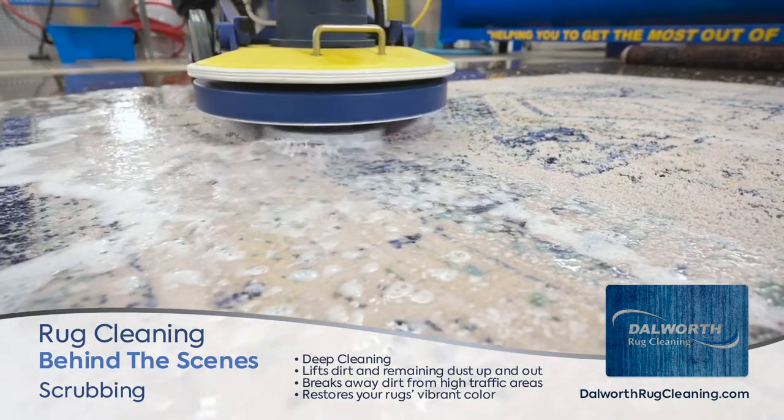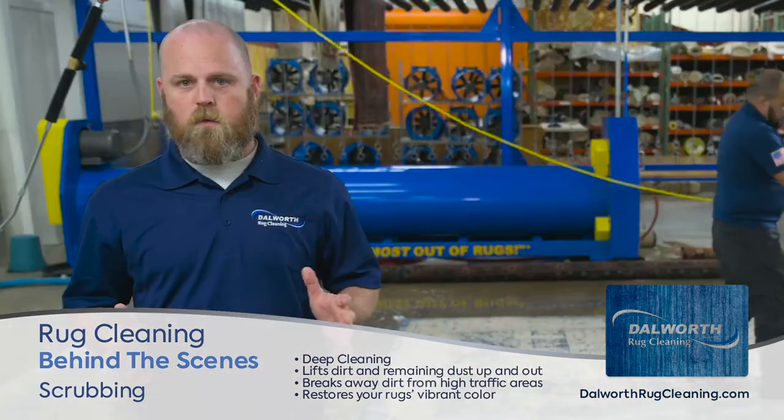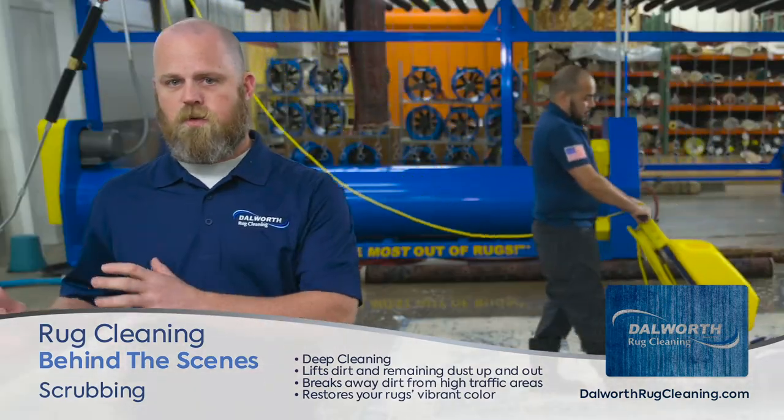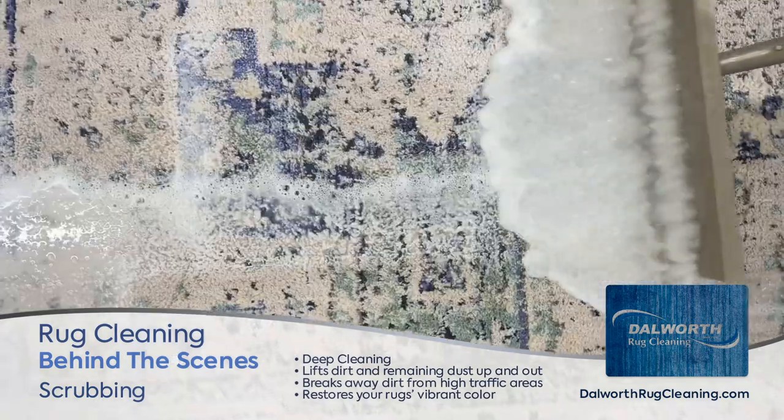We make sure that before this rug goes through the next step that everything is the way we want it. This area right here is the most crucial and the most important step of the entire process.